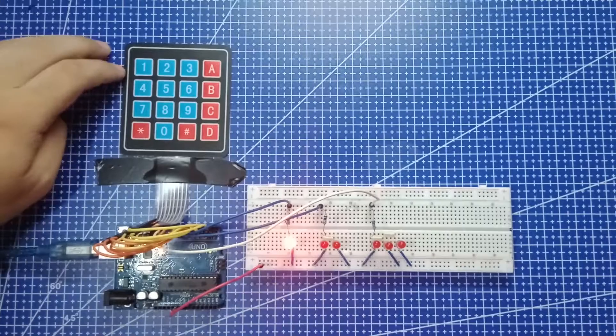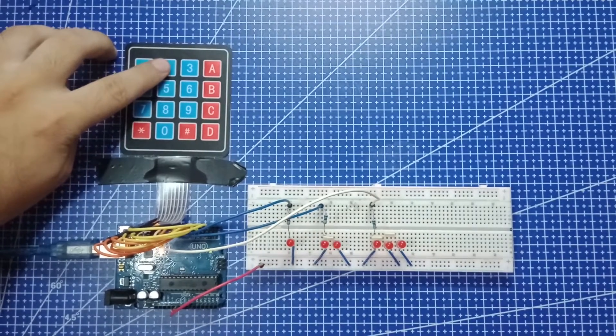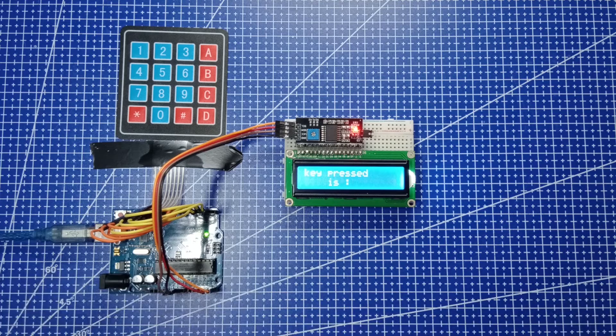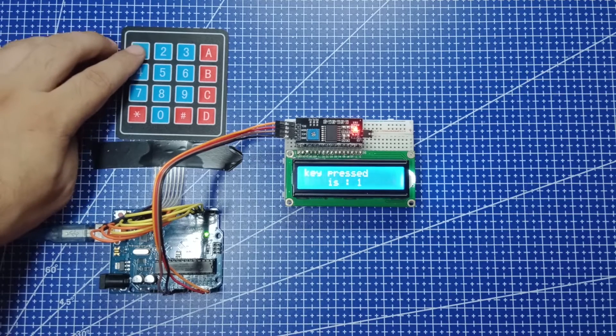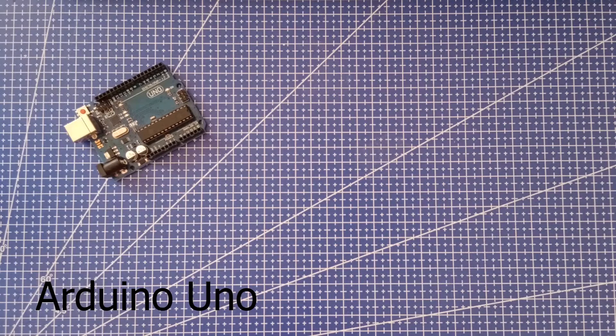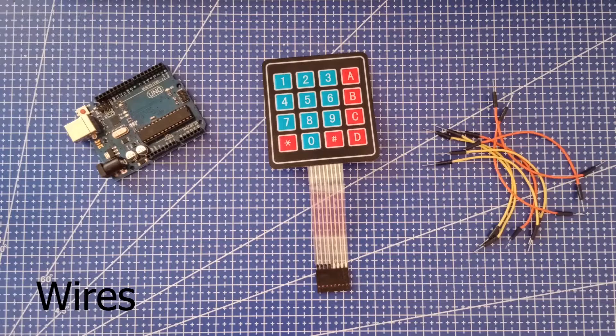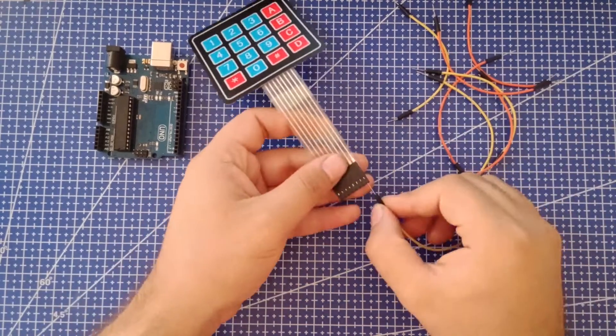Hello guys, welcome to my channel. In this video we're going to see how to control the 4x4 keypad with Arduino, connected with LEDs and an LCD screen. Let's start. First thing we need is an Arduino, a 4x4 keypad, and a bunch of wires. Now the wiring process.